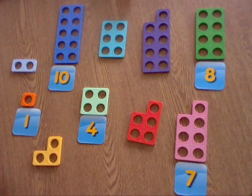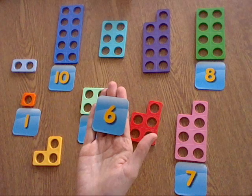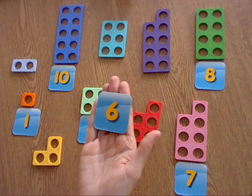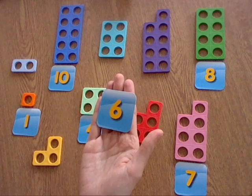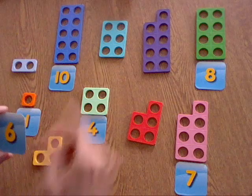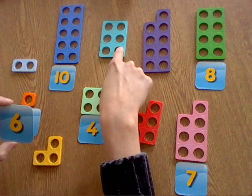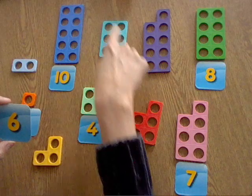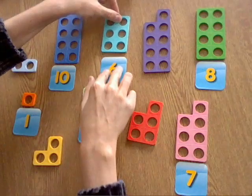The next number — let's see who can get it. What number is this? It's the number six, you're right! So let's see if we can find which Numicon piece is the number six. I think that it's this one up here, so let me just check: one, two, three, four, five, six. Okay, so match your six to this one.